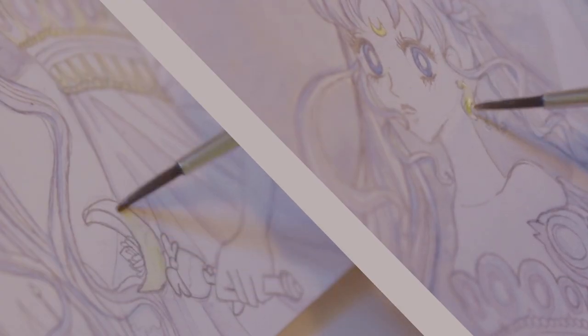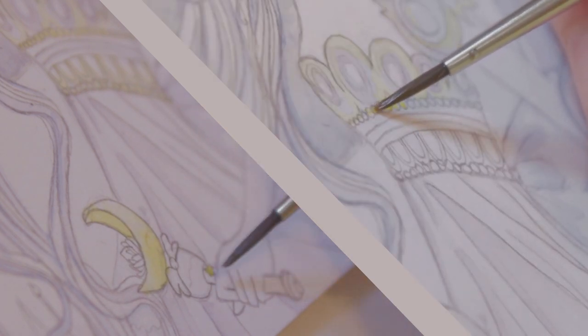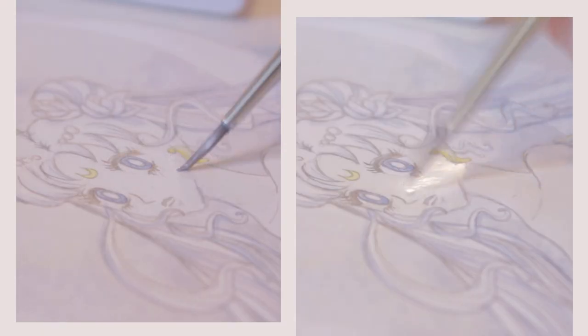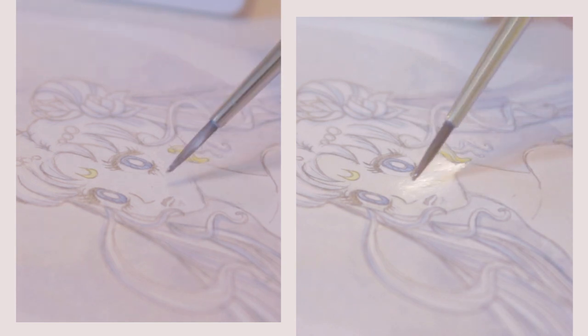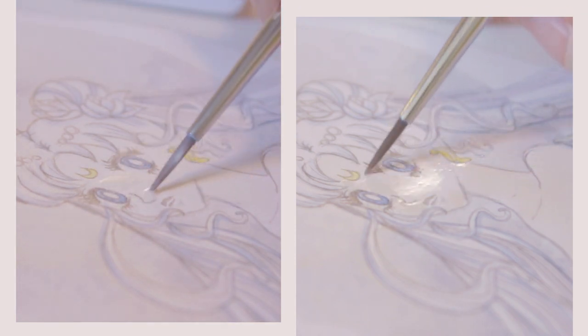And of course Sailor Moon has all these little bits that are gold and yellow. For the skin I'm using a bit of white, a little bit of yellow, and a little bit of red — mix it all together and you have a very light colour. Same technique as with the moon: first I draw everywhere with water so it stays out of the eyes and goes where I want it, then I fill it up with the colour I just made.